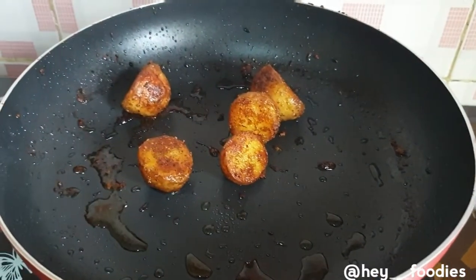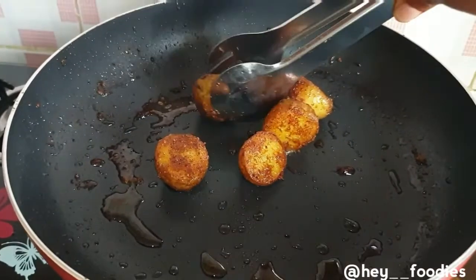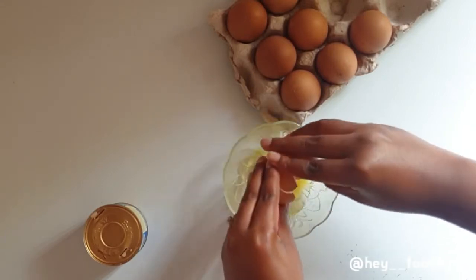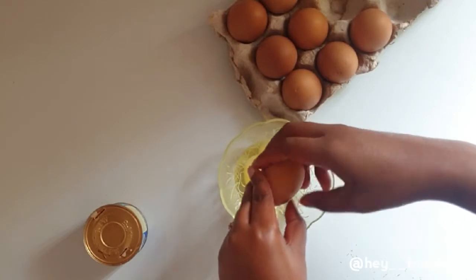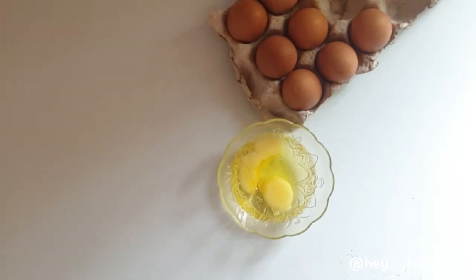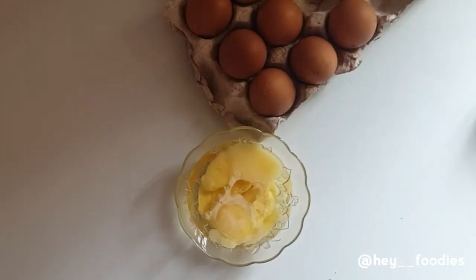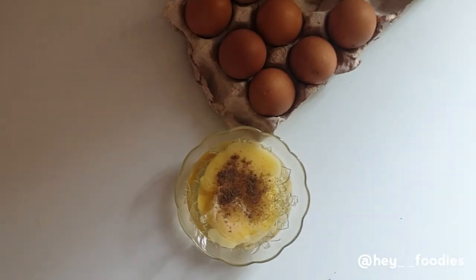Our potato is almost roasted — allow it for a few more minutes. While waiting for the potatoes in the oven, we're going to make some scrambled eggs. I'm going to use two eggs and some liquid milk — the milk is optional but I recommend it, your food will thank me. Add seasoning to your preference and stir it all together. I love to play around with ingredients, so I added some black pepper.